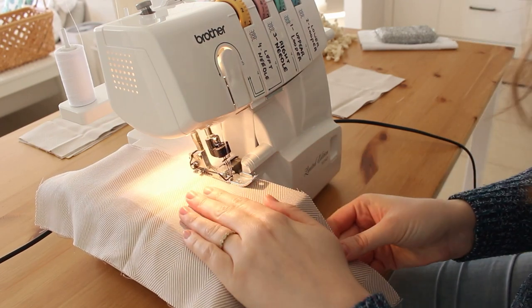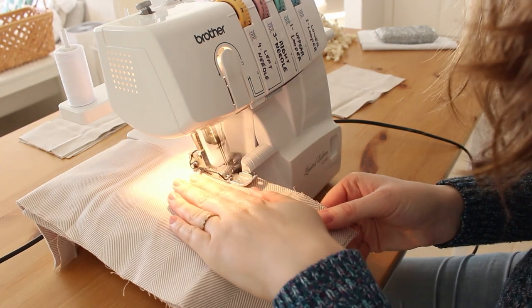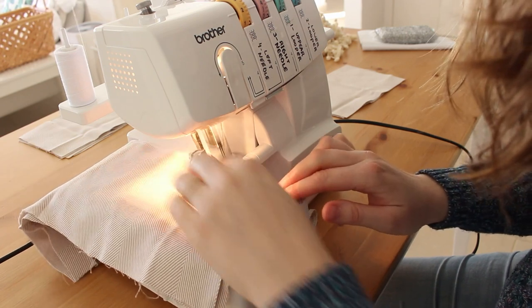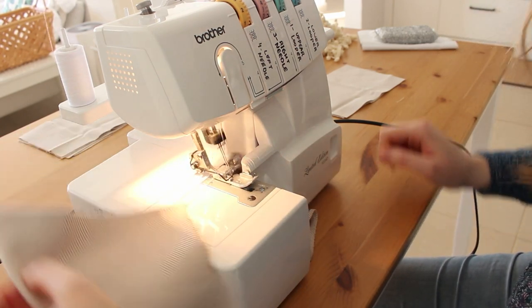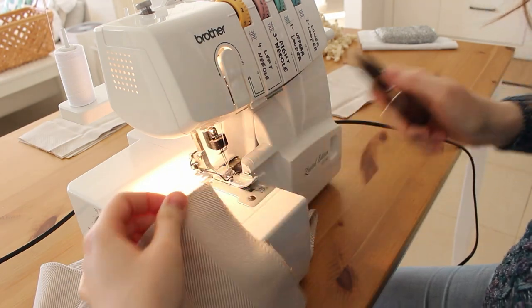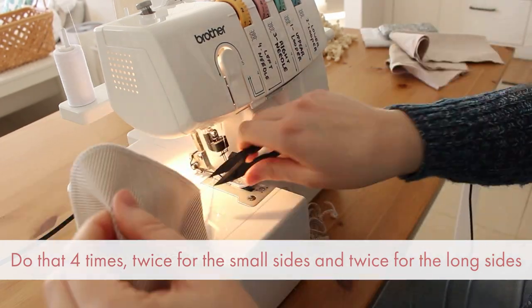It's probably easier to understand by watching the video. I'm using a serger, but a regular sewing machine will also do the trick. If you're using a sewing machine, don't forget to go back and forth at the beginning and the end of your stitch so it will be secured.